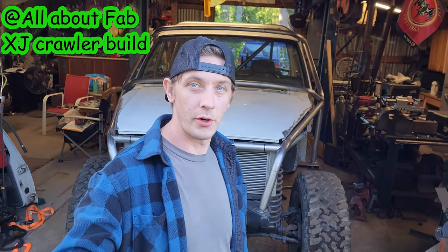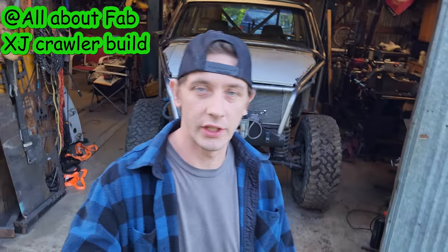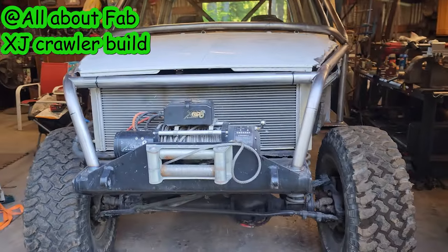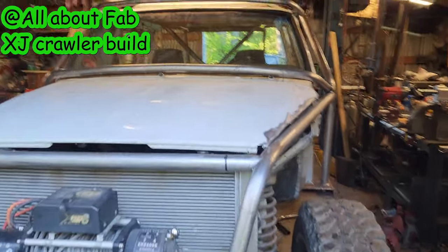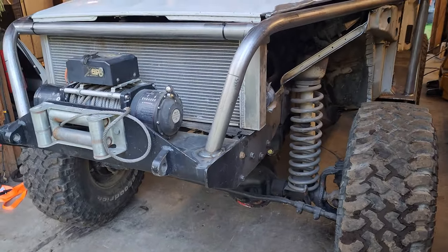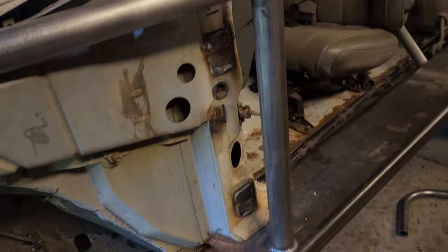Hi everybody, here we are — part two. Let me show you the progress I've got so far on the Cherokee, or what was a Cherokee. In the last video I basically got this part done.